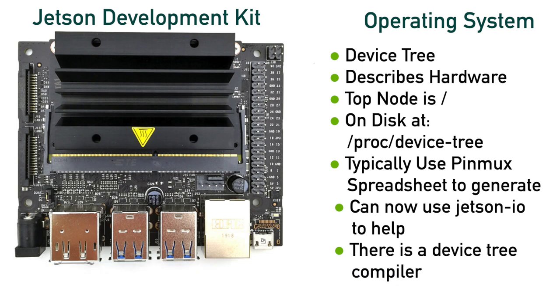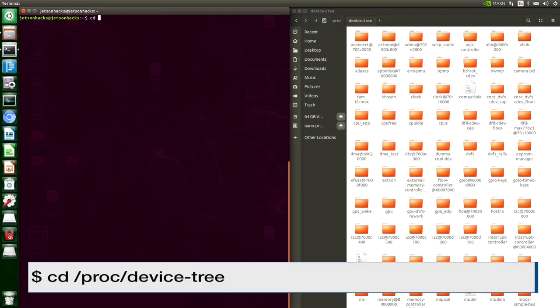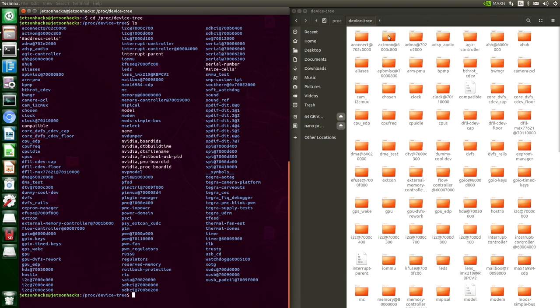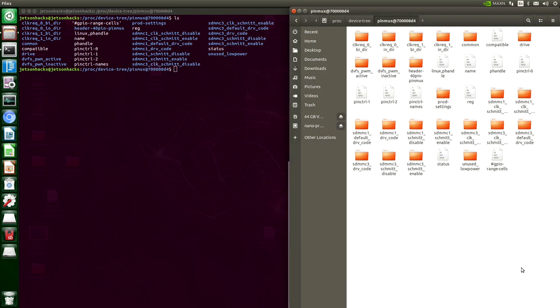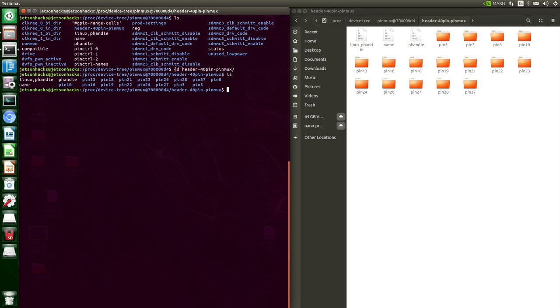Once the kernel loads the device tree, it stores it on disk if the appropriate kernel flags are set — the Jetsons do this by default. The device tree of the running system is in /proc/device-tree. Let's look at our device tree on disk. We'll switch over to the /proc/device-tree directory. Here's our header 40-pin pinmux — this was from our device overlay. This is all in binary so it's a little bit hard to browse this way.